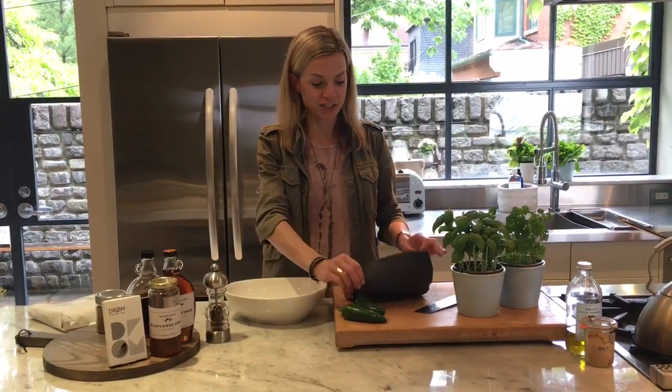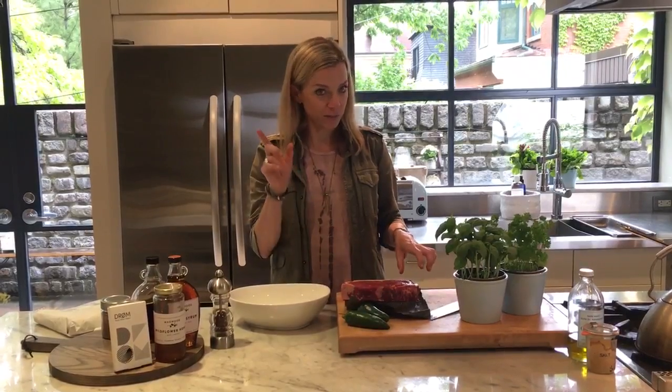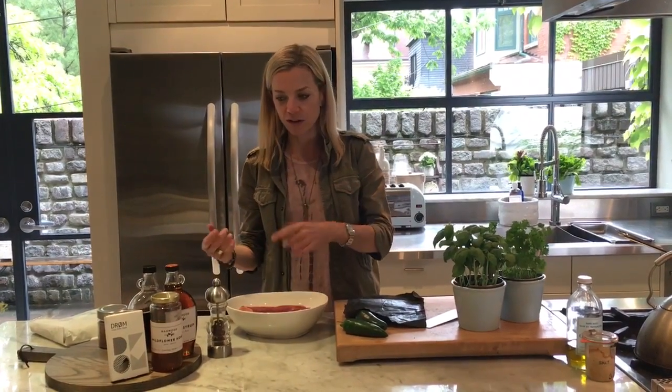Warm weather cooking is all about fast cooking. Meats for the barbecue, simple. Buy a beautiful piece of steak from a good quality butcher. I grabbed a strip loin — you could get a New York strip, you can get a T-bone. Make sure it's at room temperature first before you throw it on the grill.